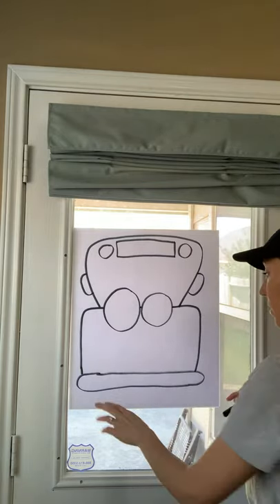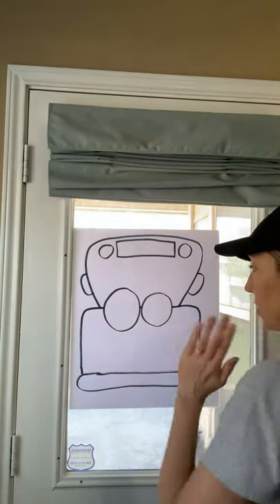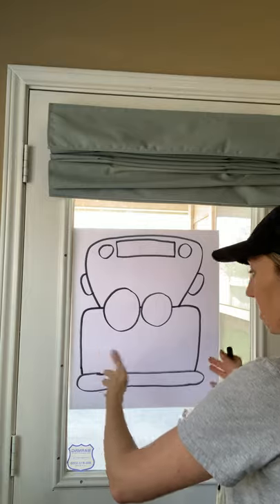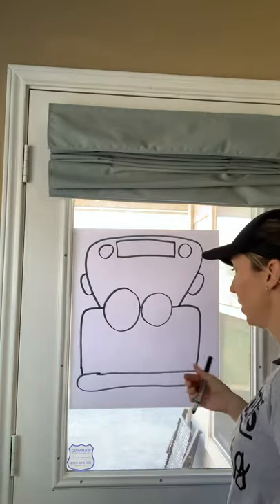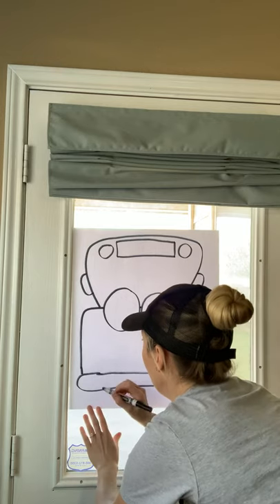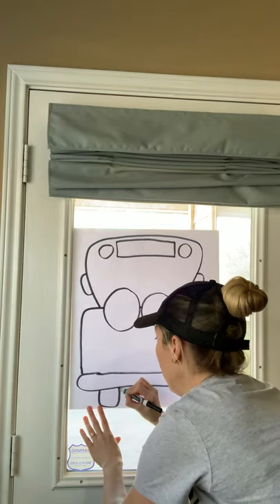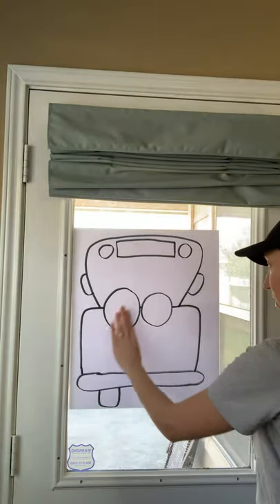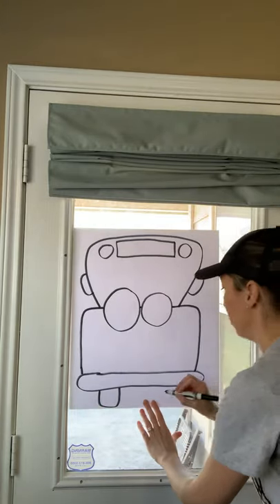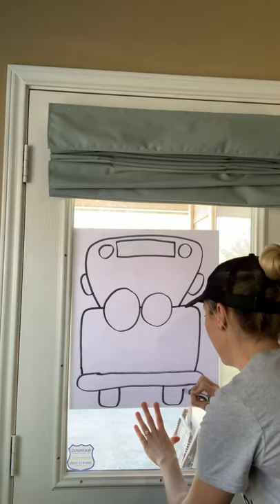Now I'm going to add tires — one on the left and one on the right. This directed drawing is like you're looking at the front of the bus, so you're only going to see two tires. We're not going to have all four. So I'm going to come over here, kind of under my eye, go down, curve, and then back up. And I'm going to do the same thing closer to this right eye — go down, curve, and back up.